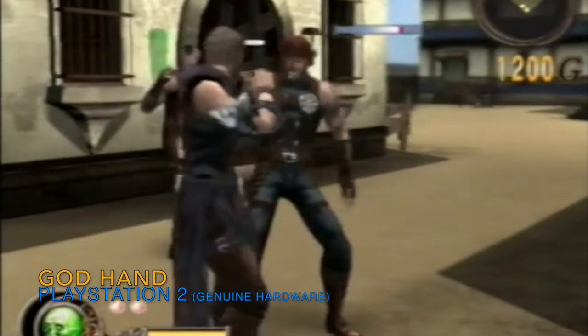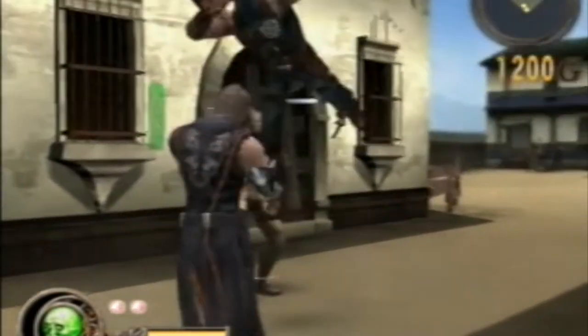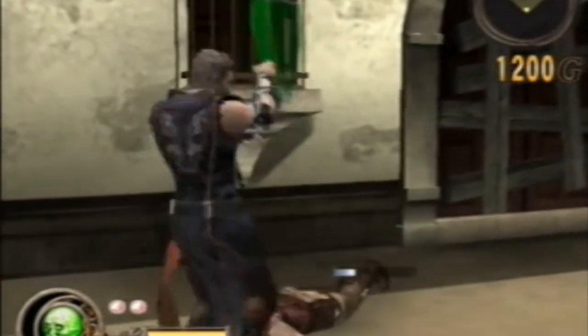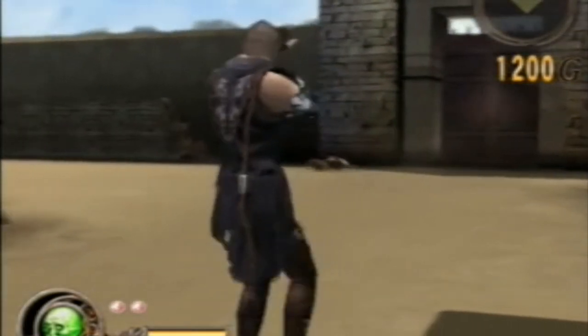I've saved the best of the set until last: ladies and gentlemen, God Hand. I finally got a copy! I almost got one years ago — there was a copy for 20 quid — but it was yellowed and dog-eared from cigarette smoke, horrible. This one is in perfect condition and it was worth the wait. Have you ever played Devil May Cry? Imagine Devil May Cry but without any weapons, you're just punching people, and for some reason you're now in the wild west. That's God Hand. It's amazing — I love it.